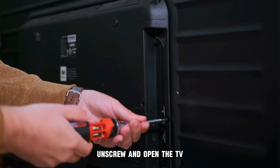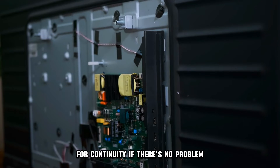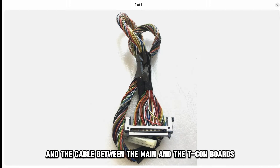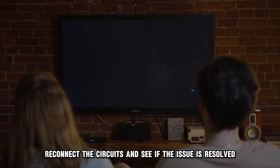Unscrew and open the TV. Check the fuse between the T-Con and the power supply board for continuity. If there's no problem, disconnect the LVDS cable from the T-Con board and the cable between the main and the T-Con boards. Reconnect the circuits and see if the issue is resolved.